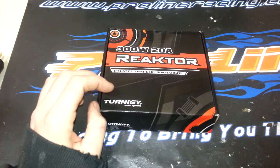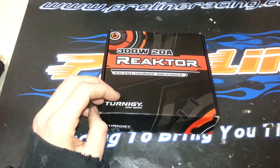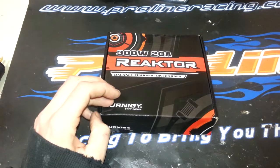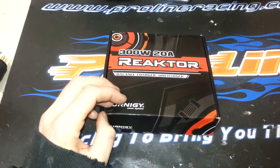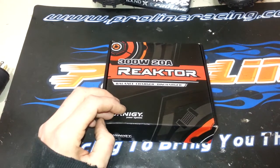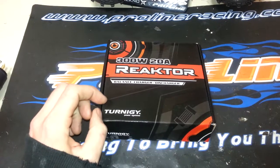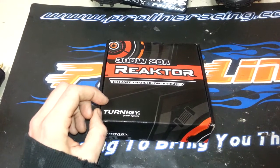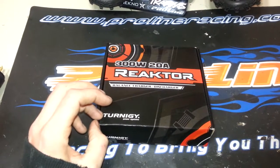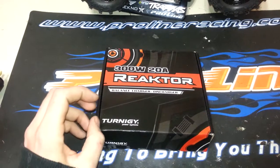That's 20 amps of charging power, so it's going to allow me to charge my packs in about 10-15 minutes. Not only that, it discharges at 20 amps. It's regenerative discharge — allows you to dump right back into the battery pack of the charging car if you use your car to charge. You can also hook up resistance inline which will allow you to charge or discharge even faster, upwards of 500 watts.